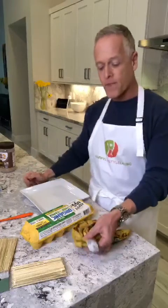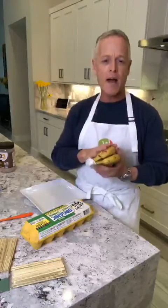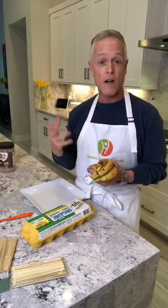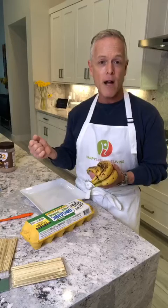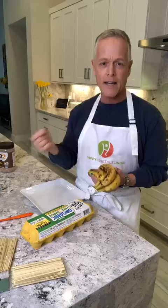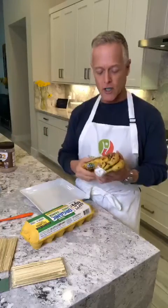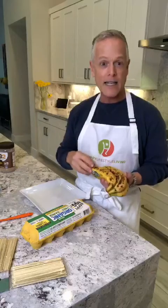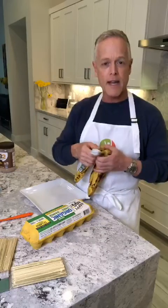When my bananas are starting to go bad, I slice them and freeze them and I use that for my two or three ingredient ice cream. I also use it for just eating the frozen bananas like bonbons, really delicious. But today these aren't that bad where I need to slice them. I could actually use these for the banana on a stick.